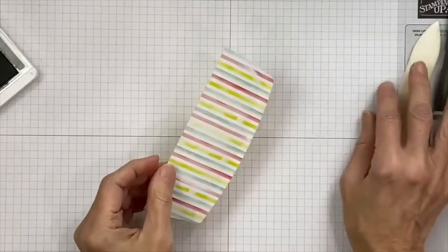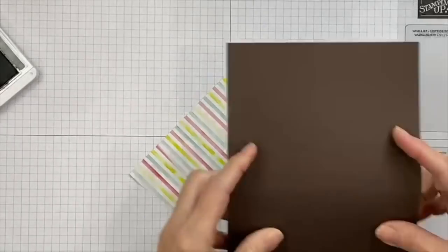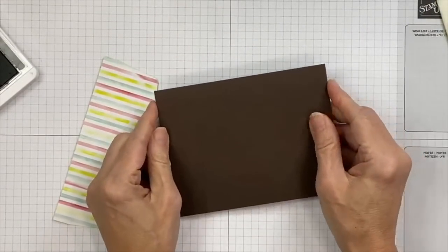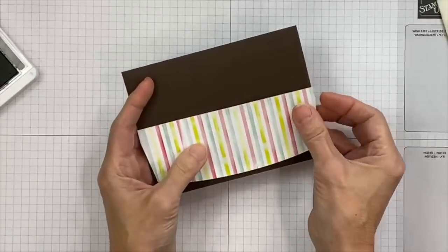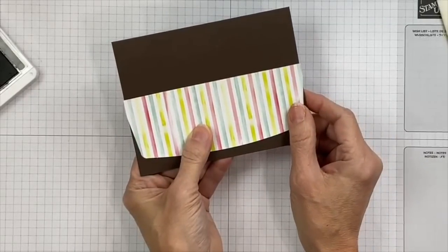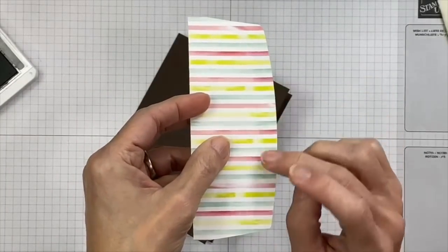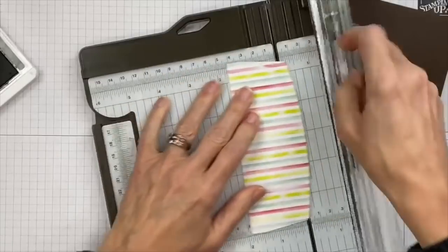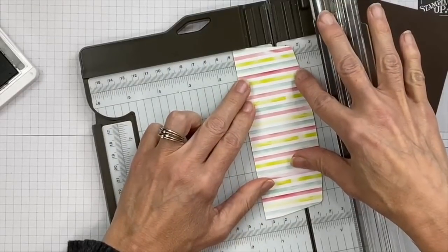We're going to lift that whole piece up and place it down in the lower left. We'll ink up our banana — because 'peel better,' you need a banana — and stamp that down. This goes on the front of our card. For the inside, we'll have the yellow on the inside of this one. If you see another way to do these cards differently, think outside the box and do that.